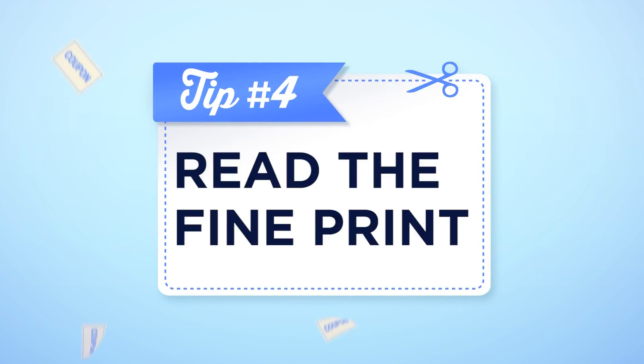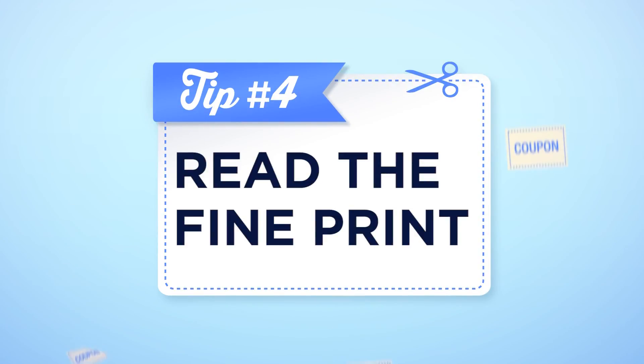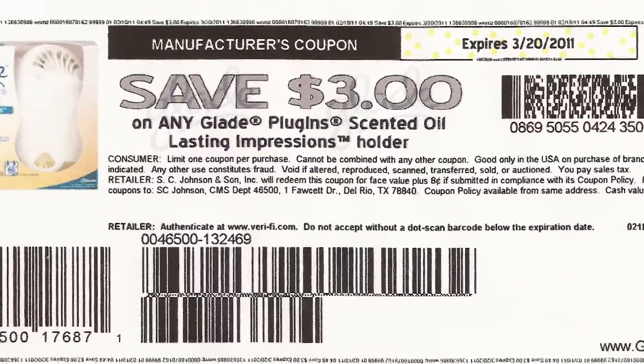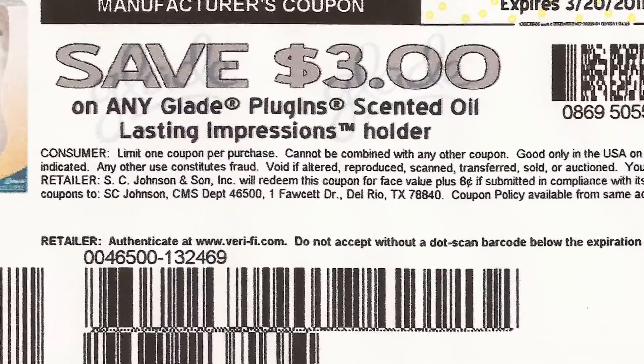And the fourth way is to really read the fine print. Are there limits on the number of coupons you can use? Exclusions? Can it be combined with another coupon? Make sure to really read into that so you can use it.